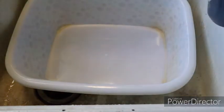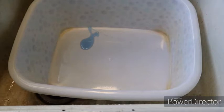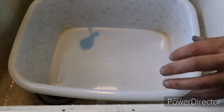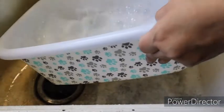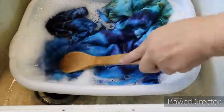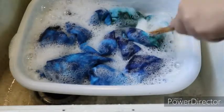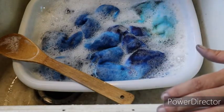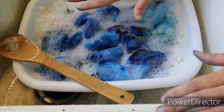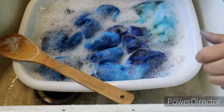I just use a standard tub and a little bit of Dawn dish soap, then fill it with hot water — as hot as I can get it — because the heat is what releases that extra dye out of the fabric. Then we put the shirt in and press it down with a wooden spoon because the water is hot. We're going to let this soak for about two or three minutes at first, then rinse it. This is to release all the extra dye, and I'll show you how much dye is still in this shirt.